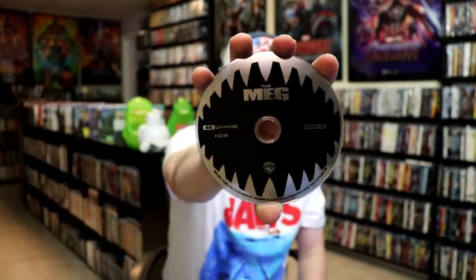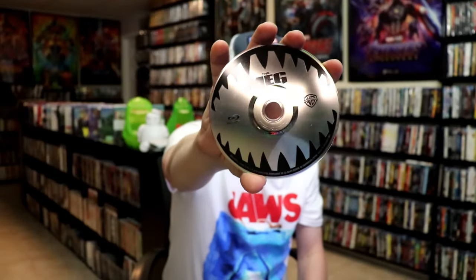Inside it does come with a digital code and we have two discs. We have our 4K disc here with this disc art, and we have a Blu-ray disc with the same disc art. And we do have some inside artwork.